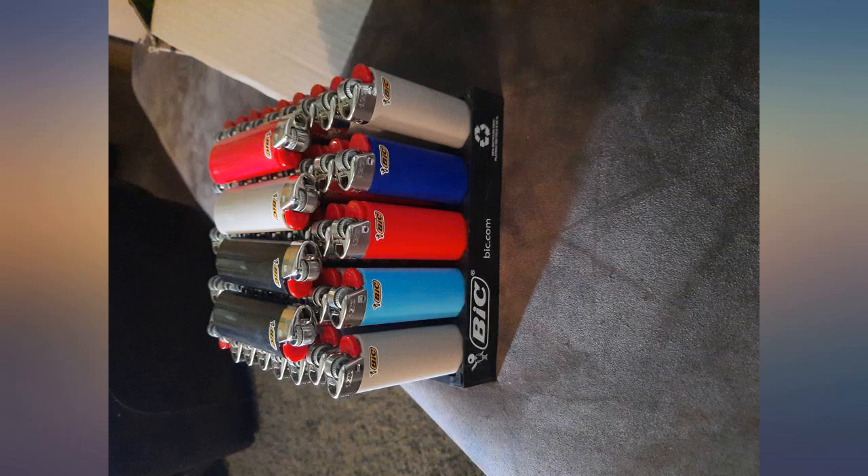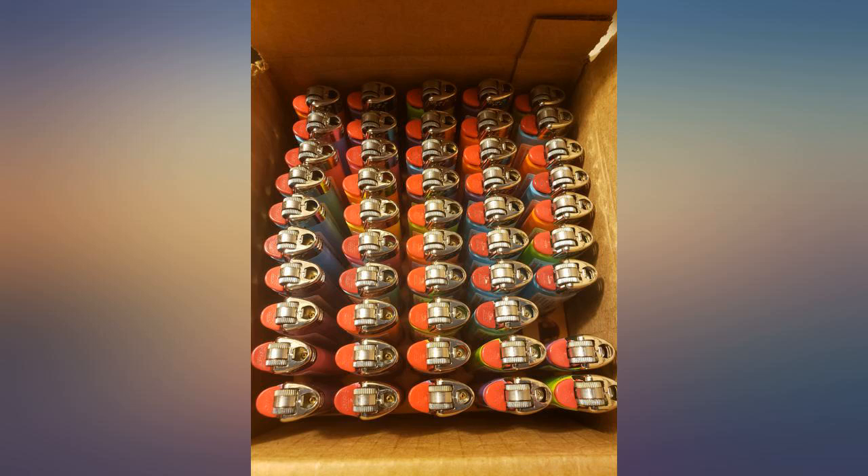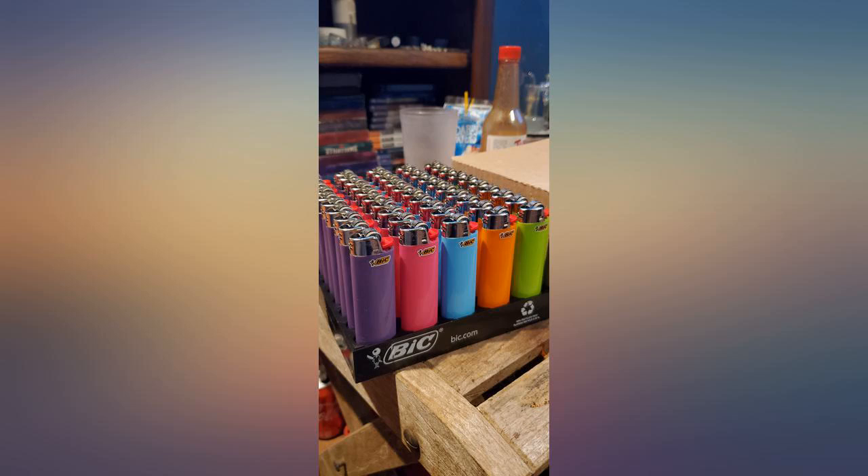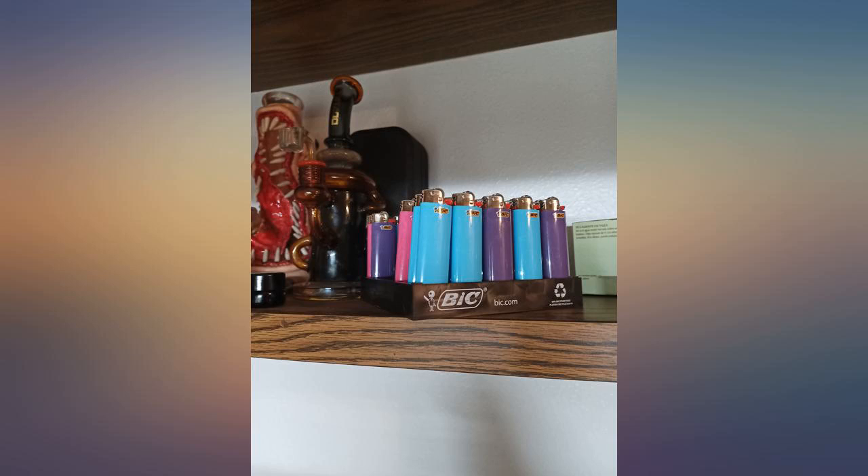Definitely can't beat the price per lighter. However, the color selection left something to be desired. 19 blue, 14 purple, 10 pink, 5 green, 1 orange, 1 yellow.